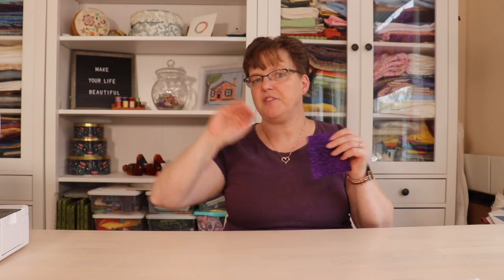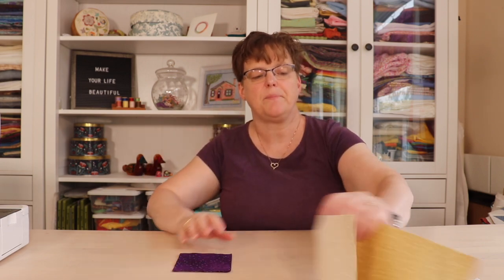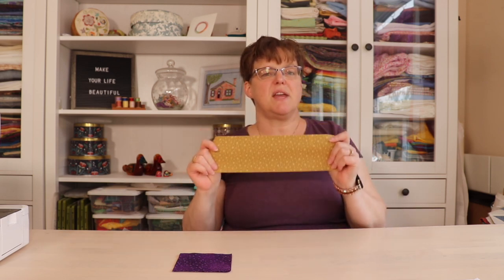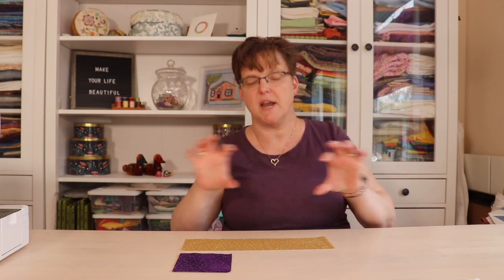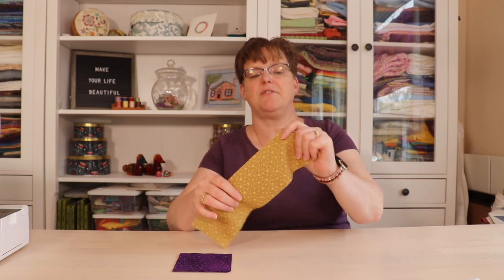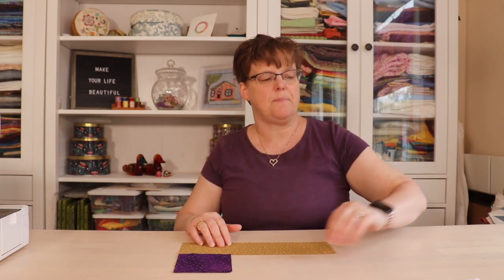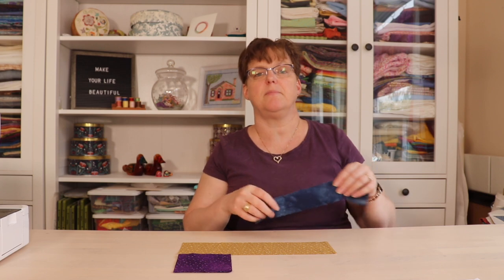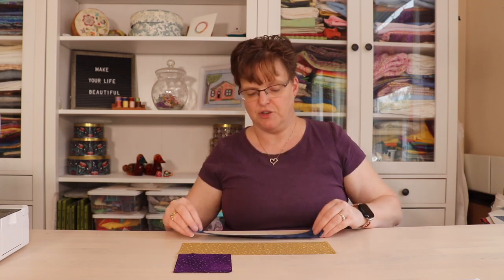To make this ship block you're going to need two four inch squares — this is the fabric that is going to be used for the sails. So whatever color you want for the sails, two four inch squares. Then you're going to need a three and a half inch by twelve and a half inch rectangle for the body of the boat. And then for the water at the bottom of the block you're going to need a two inch by twelve and a half inch strip.